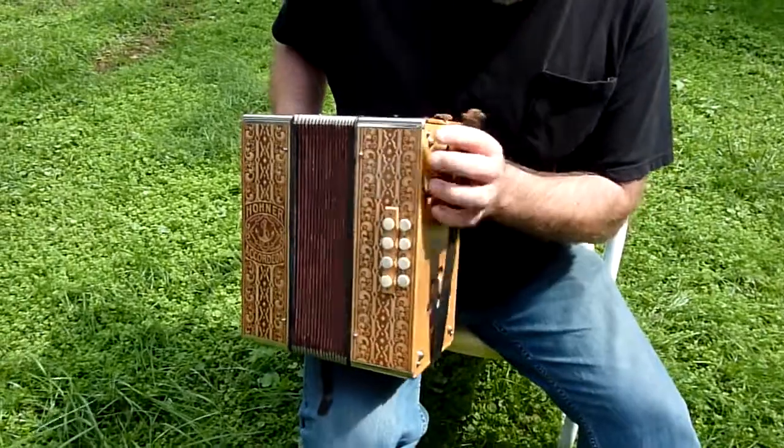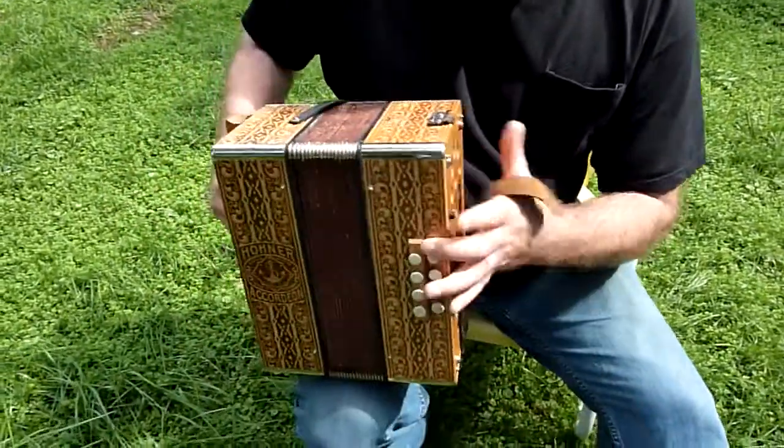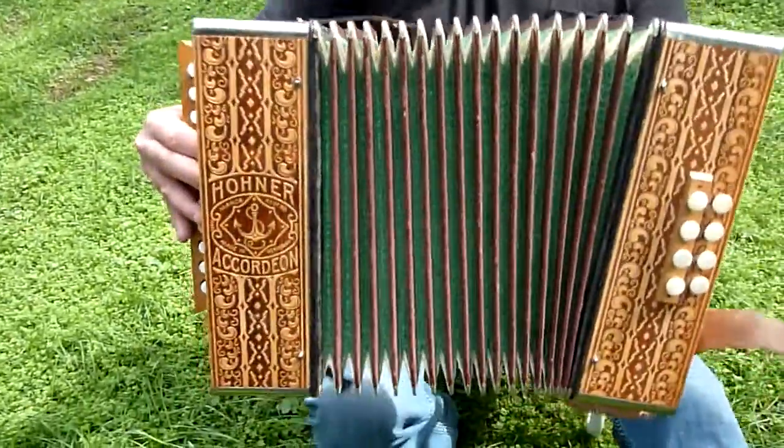If you're going to play it, use the strap. I can't play any songs on it without one. Everything works — that's what the bellows look like.